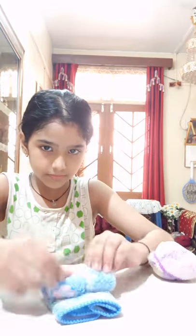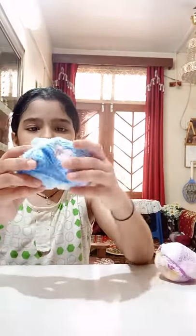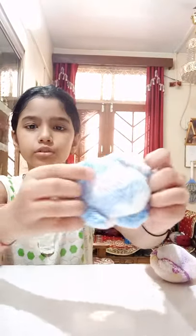Now fold this here. Okay, and this side and this side. So you have to take these two back.